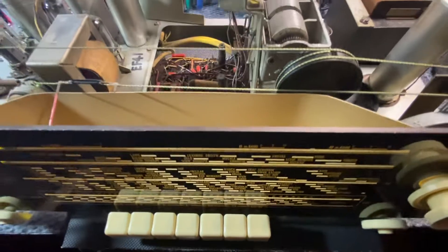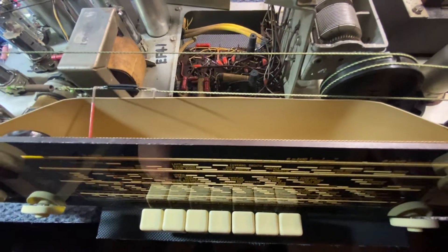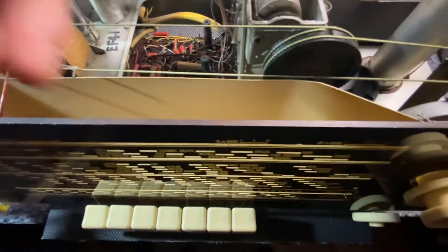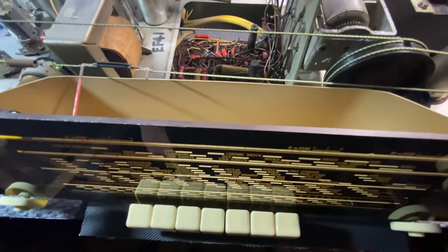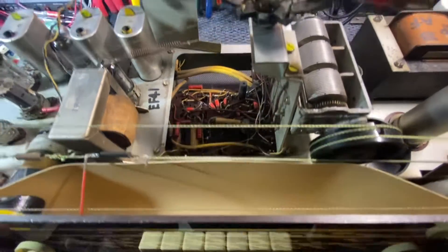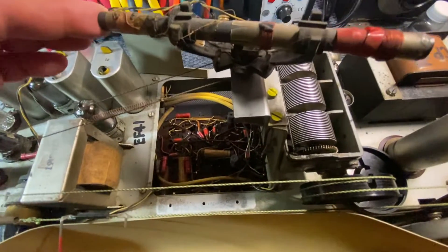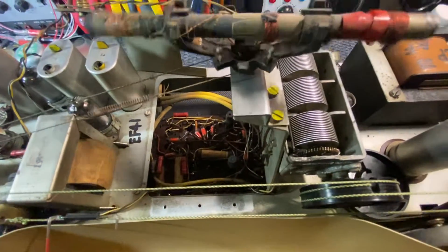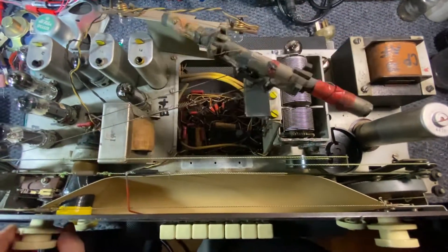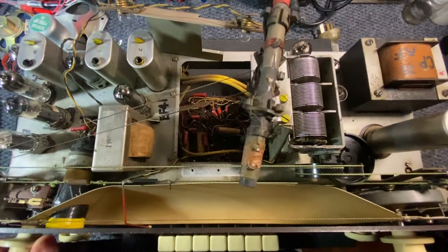Yeah, look — the FM is working, very clear. Unfortunately the AM needs a new tuning capacitor, so we can't do much about that right now. The ferrite antenna is good, it's in good nick — beautiful, really nice. Otherwise it's good.